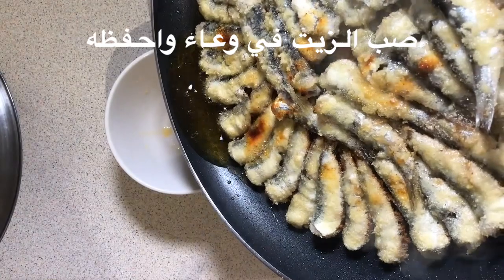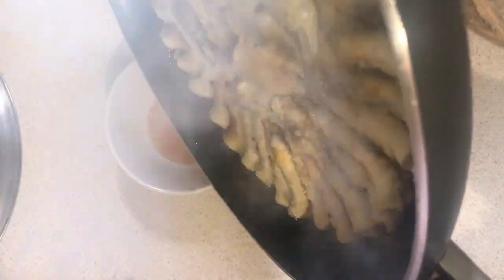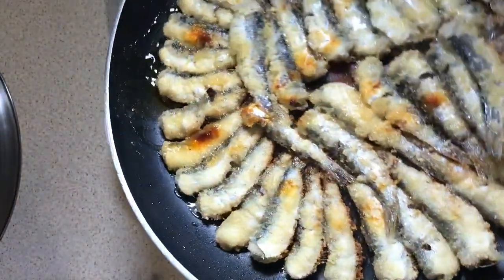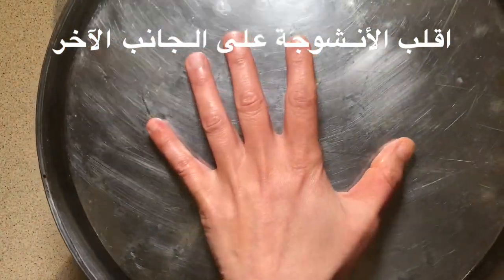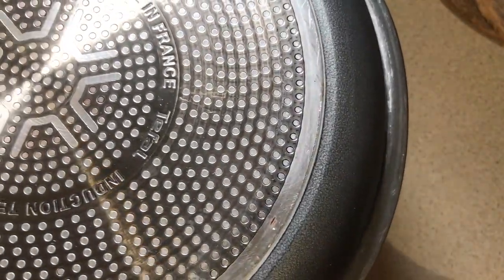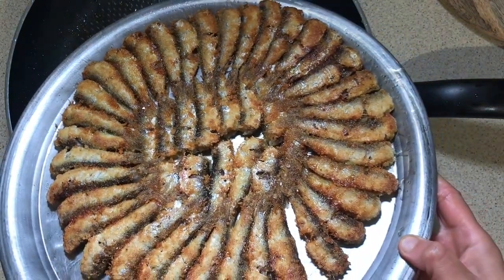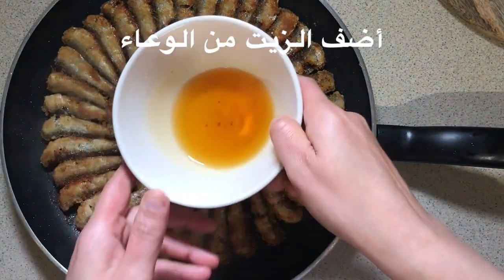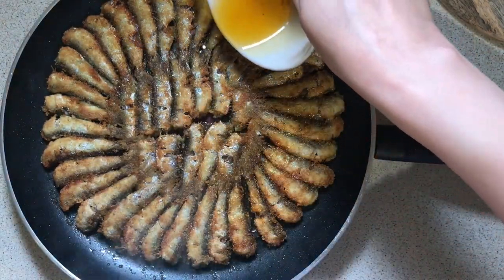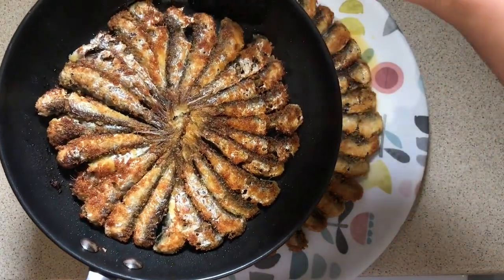Put the oil into a bowl to keep it — don't throw it away. When brown, put a plate or any other cover on top of your pan and then flip the anchovies on the other side. Don't be scared of flipping the anchovies on the other side; it looks harder than it is. Then add the oil that we kept in the bowl back onto the anchovies and let it fry on the other side until golden brown.